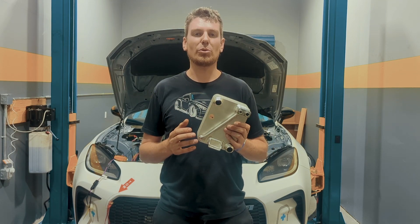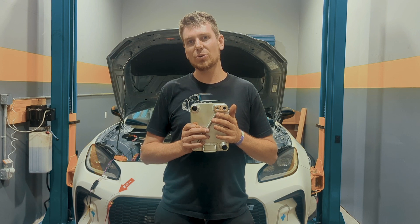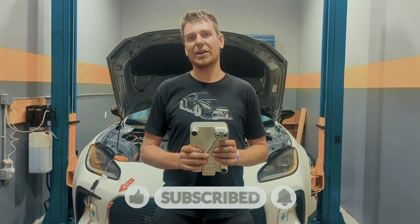Think of this as like the evaporator behind the dash of your car. It cools the air as it comes from the outside to the inside. This does the same thing — it cools the coolant that comes out of the battery into the chiller and then back out. Same thing but it's on the outside for your batteries.